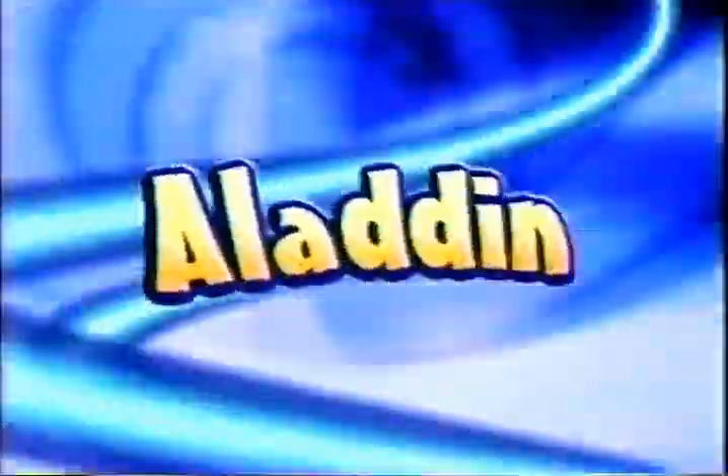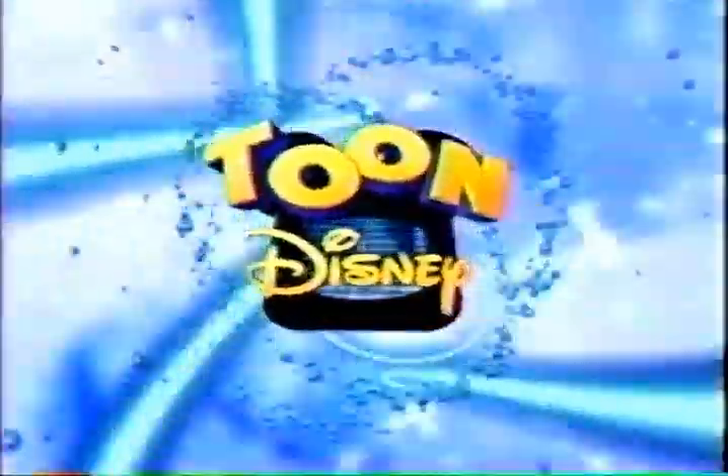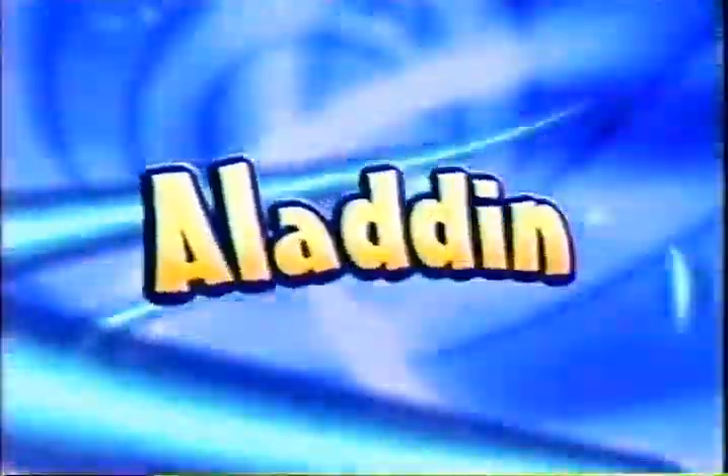And now, back to Aladdin, right here on Toon Disney. Don't go away — Aladdin will be right back on Toon Disney.